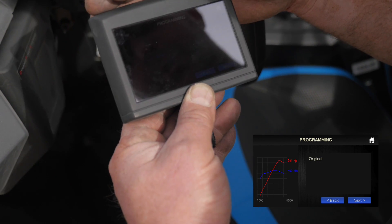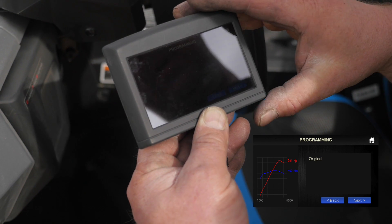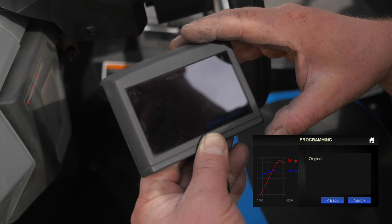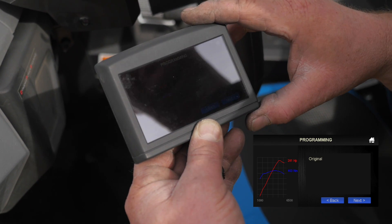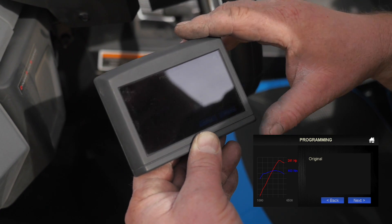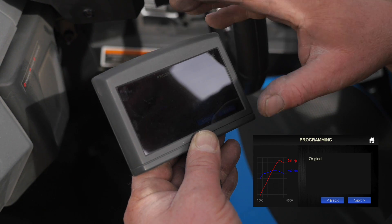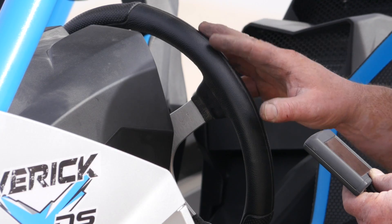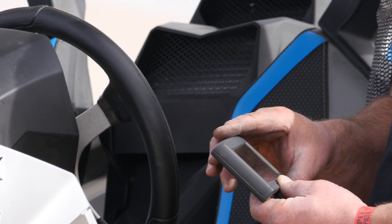It actually shows the tune and the details of the tune. This is a 281 horsepower — this is our big turbo tune. So this wouldn't be really for a stock turbo car, which this is, but that tune we can now install into this vehicle and drive it and data log with it, all with this device.